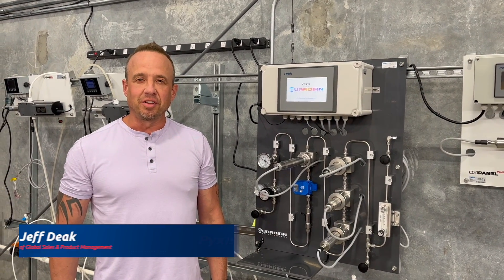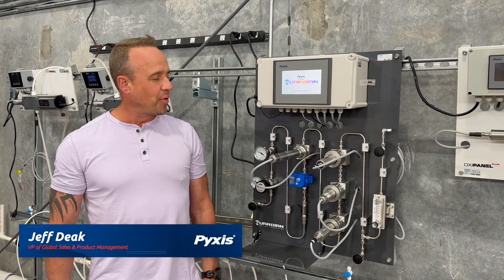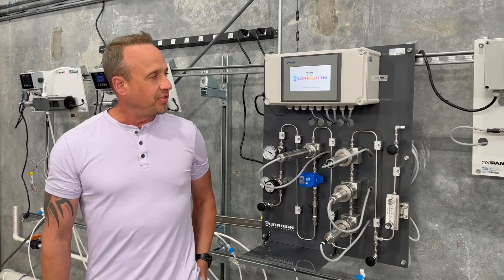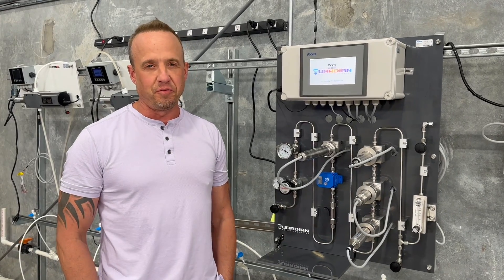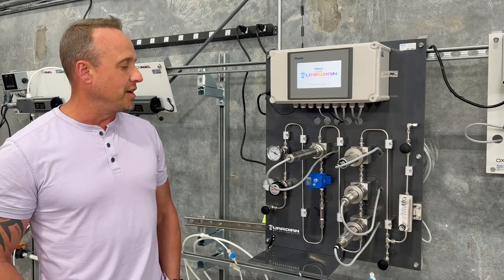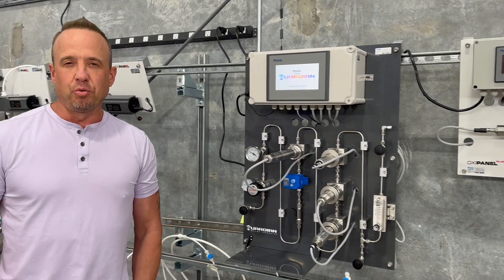Hey everybody, thanks for joining us here on LinkedIn. Happy to spend some time today and go over the new product that we're launching this week called the Guardian Boiler Feedwater. It's been something that we've been working on for probably six to nine months based on a lot of requests from the field. What you see here with the Guardian Boiler Feedwater is a fully integrated boiler feedwater analyzer designed for low to mid-pressure boiler operations.